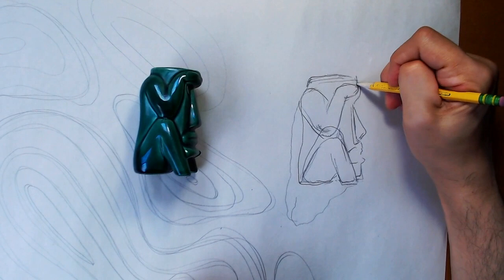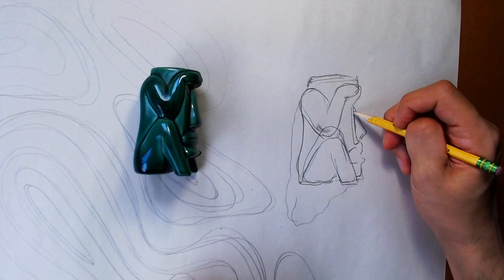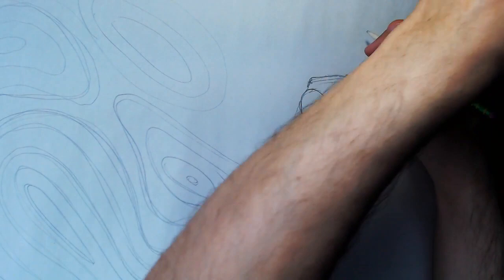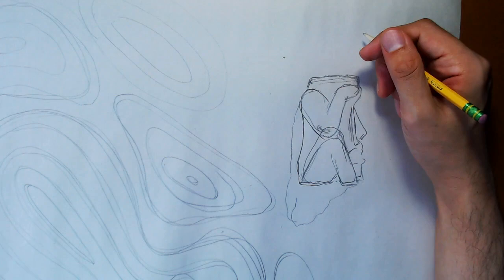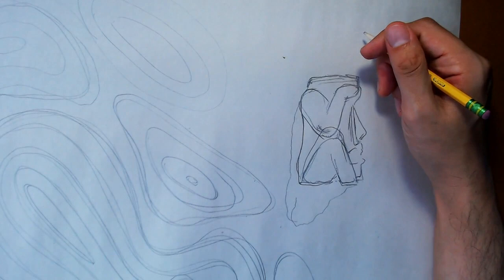I'm going to go through and reinforce some of those lines. It's not the best, not the worst — it looks okay. That's one way of drawing what you see: contour line drawing. You can do it with anything — your object, something with organic shapes. You can look out the window; maybe there's a tree in your yard or a house across the street. Just pick a point and start following along with your eyes and draw what you see.